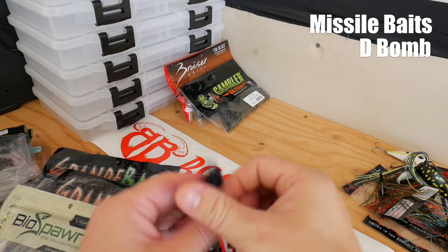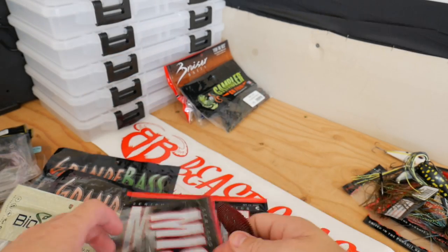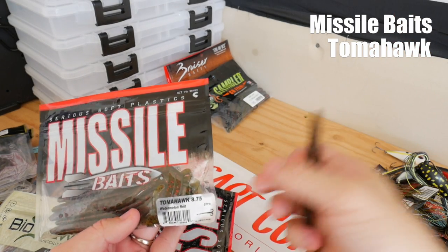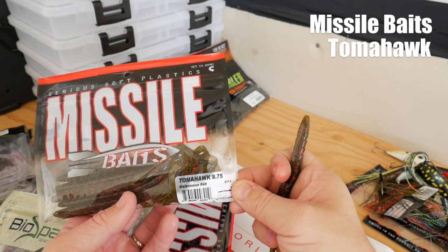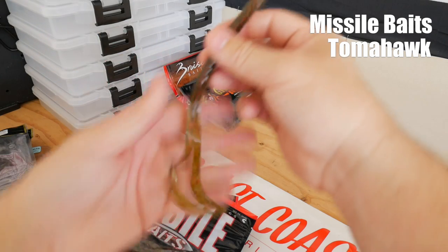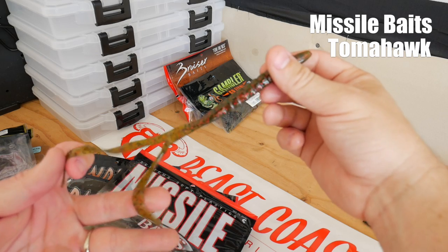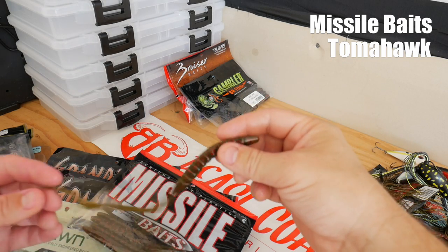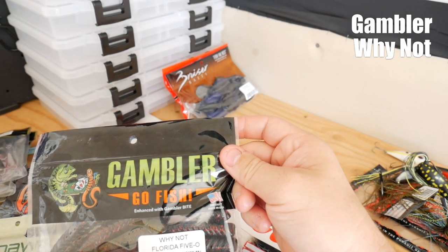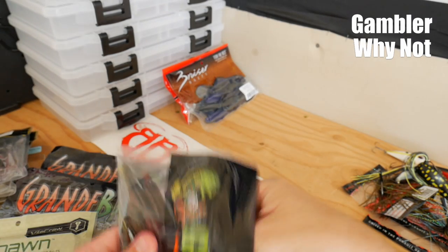Many of you guys know what the D-Bomb is — I wanted to give it a shot. The lesser-known bait of these two is the Tomahawk, eight and three quarter inch in watermelon red. This is basically a worm but it's got two tails on it — very interesting. You should be able to catch the hell out of fish with something like this.